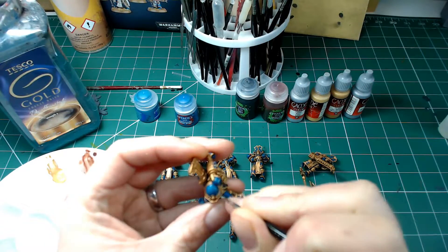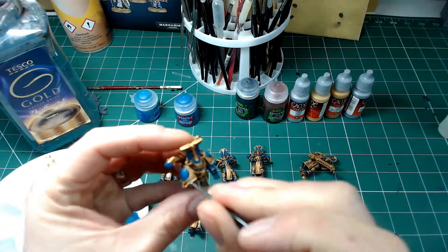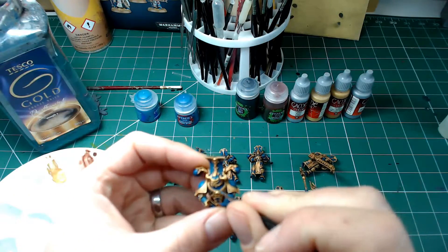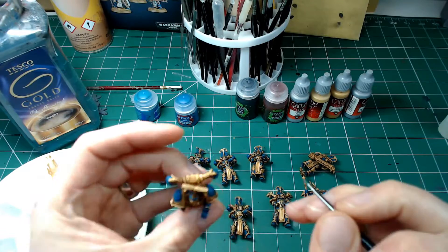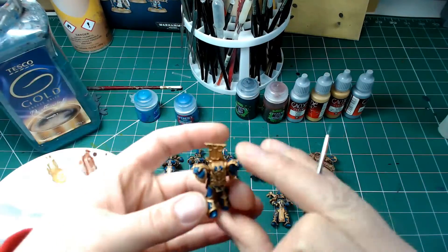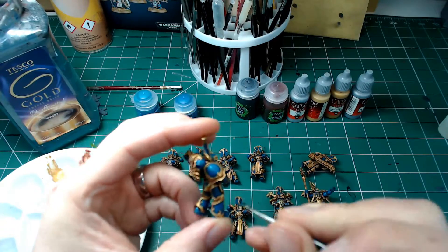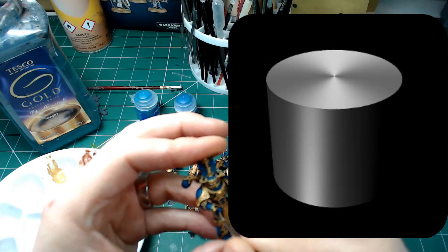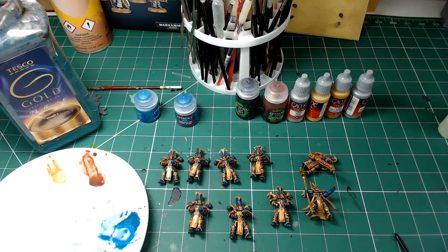We're now going to be highlighting up the blue. I'm going back over the original blue that we'd washed with Nuln Oil, back with Thousand Suns Blue, avoiding those dark recesses that we'd already shaded — just blocking in areas of blue to bring it back up to a slightly better brightness. I'm looking for the center parts; if you imagine how a cylinder would highlight, it wouldn't go all the way to the edges, it would be more focused in the middle. So the highlight is aimed at the middle part of the leg.